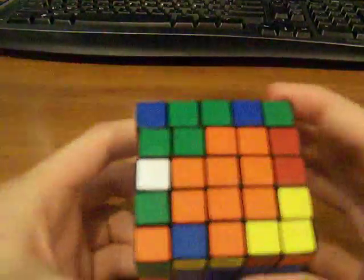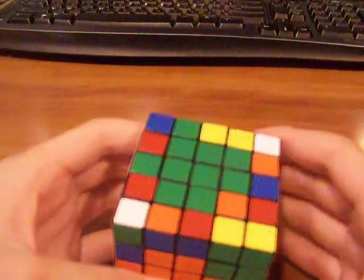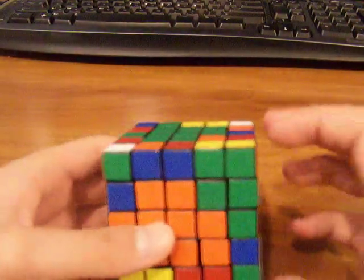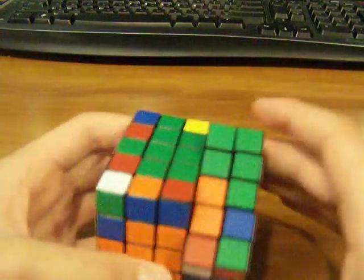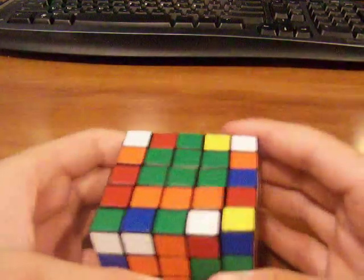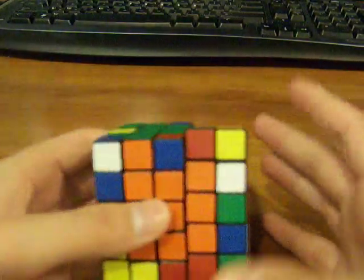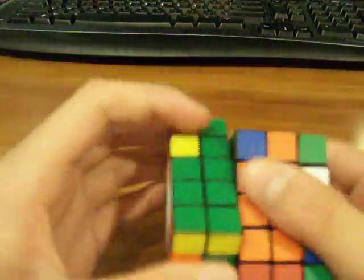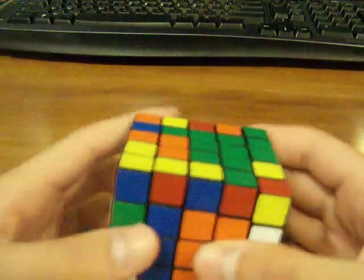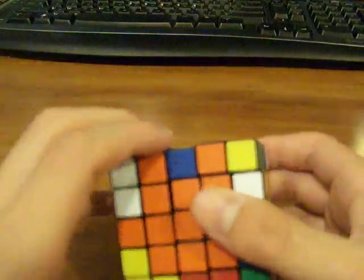This is a common case you'll run into for the last two centers: if you have one corner — or edge, or whatever they're called — missing like this, you have to set it up so that piece needs to go right there and that needs to go there. I don't know the algorithm for this, but this is how you fix it: bring these two top layers up, turn it left, bring it down, then turn it left, bring it up, turn the top layer twice, and bring it back down. For the left side, it'd be basically the same thing but opposite.